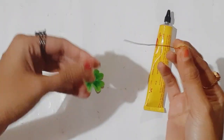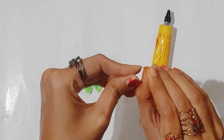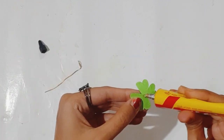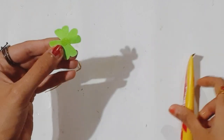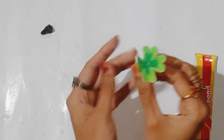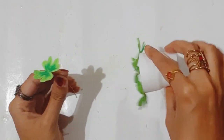You should bend the wire like this so that it is easy to stick the leaf to the flowering wire. I have a few more leaves to attach here.